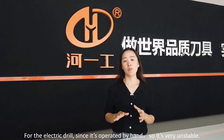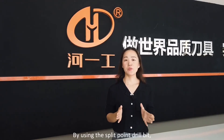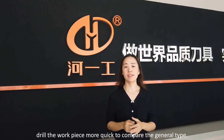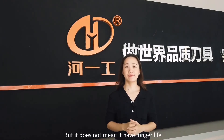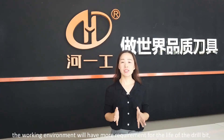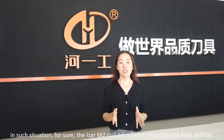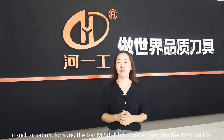For the electric drill, since it's operated by hand, the split point is very outstanding. By using the split point drill bit, the good centering and sharp cutting can make it drill the workpiece more quickly. But it does not mean it has a longer life. For the bench drill and CNC machine, there are more requirements for the life of the drill bit, so the material quality is more important. In such a situation, the Iza M2 drill bit is better than the 4341 drill bit.